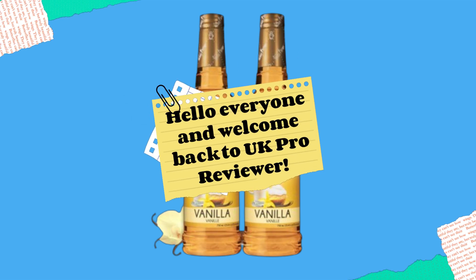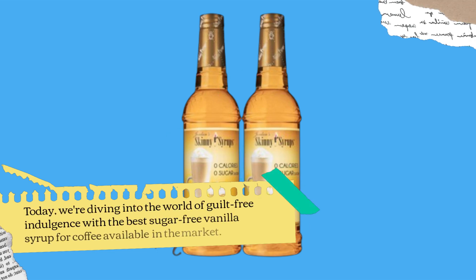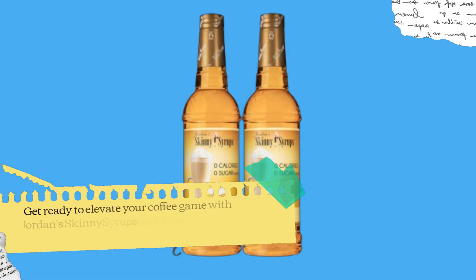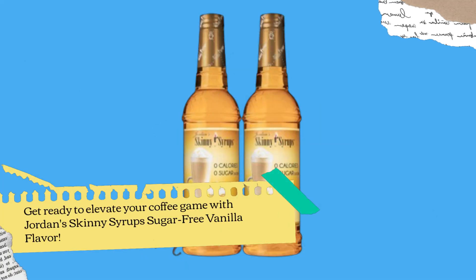Hello everyone and welcome back to UK Pro Reviewer. Today, we're diving into the world of guilt-free indulgence with the best sugar-free vanilla syrup for coffee available in the market. Get ready to elevate your coffee game with Jordan Skinny Syrups Sugar-Free Vanilla Flavor.